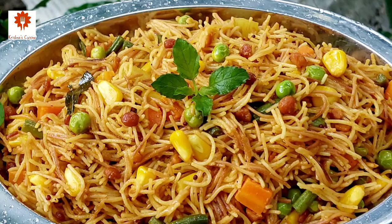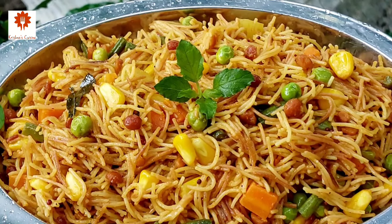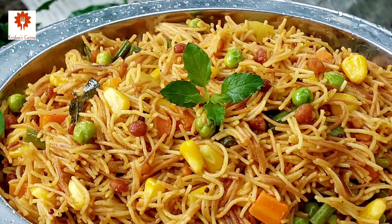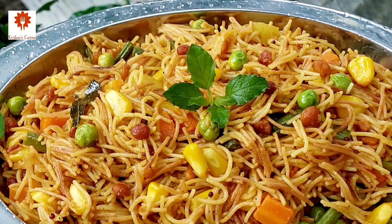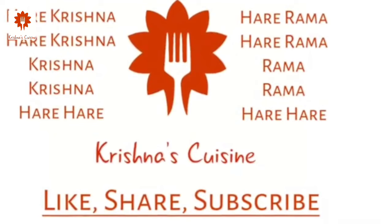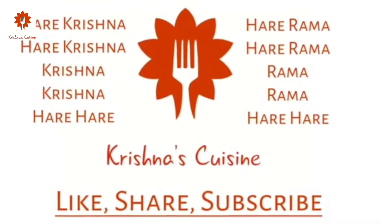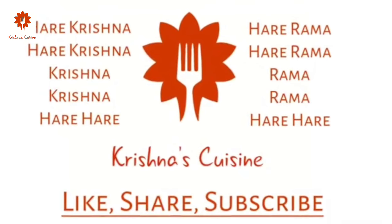If you like prasad recipes, please like, share, subscribe, and click on the bell icon so you do not miss any prashada recipe. Always chant Hare Krishna and be happy.